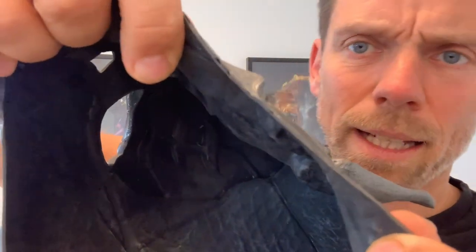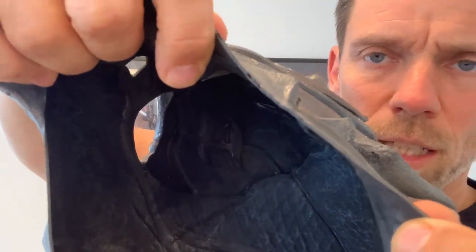Here at the end, to show you the latex thickness — it's quite thick as you can see in the video. In order to maintain it, the only thing you have to do is store it in a dark place without direct sunlight and treat it with maintaining silicone once in a while, and it'll hold up nicely. Thank you for watching.